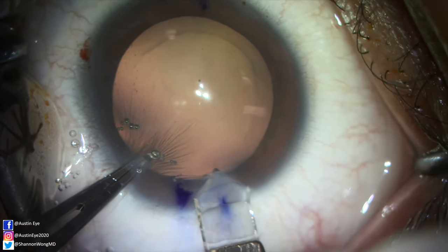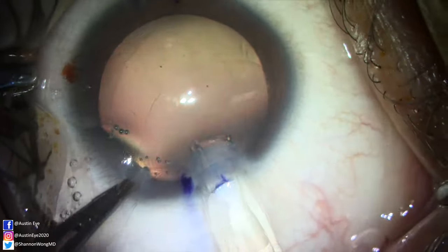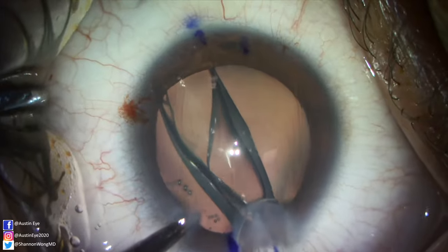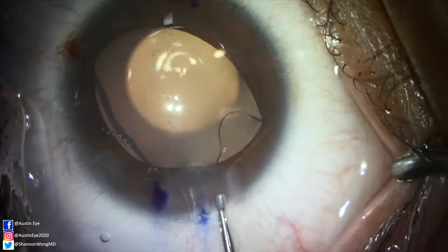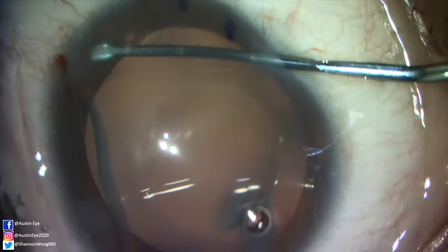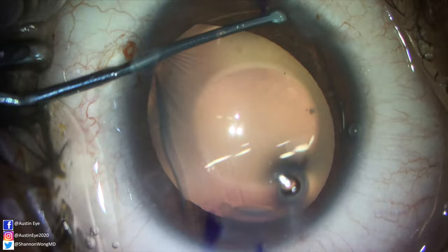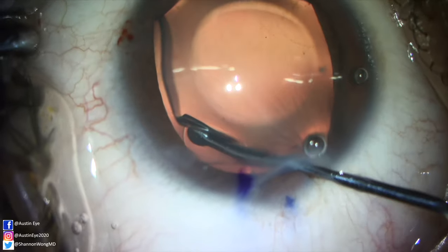We stabilize the eye with the Kelman McPherson tying forceps, then place the insertion cartridge beveled down through the primary incision. The ICL is then gently delivered into the anterior chamber that has been filled with OccuCoat. Once the ICL is completely in the anterior chamber, we use an ICL manipulator to place the haptics of the ICL underneath the iris.